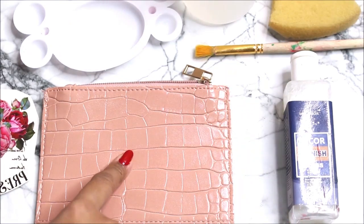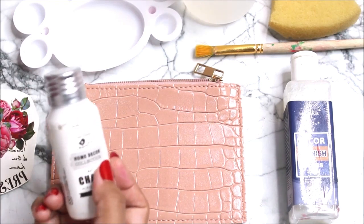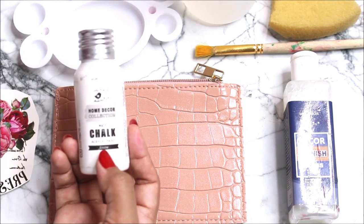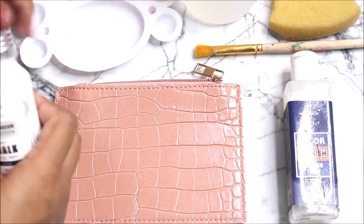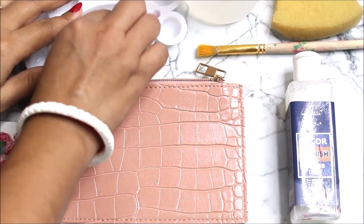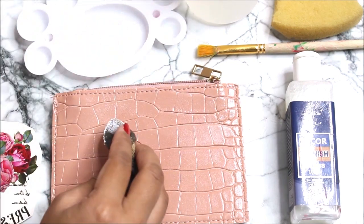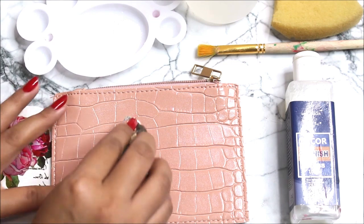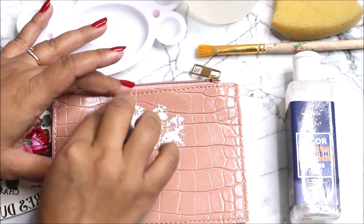Now let's keep it aside and start preparing our base, which is a leather pouch. For that I'm going to use the Home Decor Collection matte chalk acrylic paint from Little Birdie. Pour it in your palette, then using a sponge, tap tap tap on the white acrylic paint and start placing white acrylic color on the base according to the shape of the design.